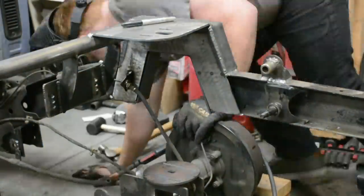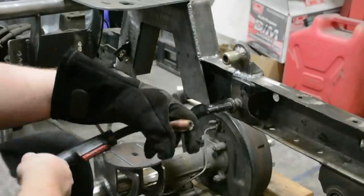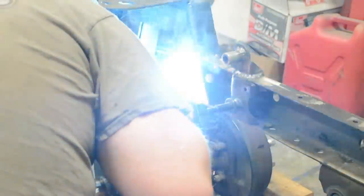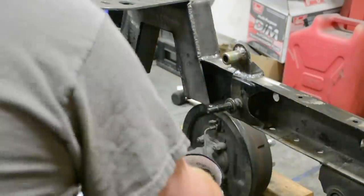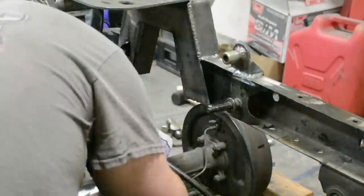My upper bag brackets are already welded into place. Figure out where your full max drop is going to be, then set your bag at max squish — that way you get your full travel out of the bag.